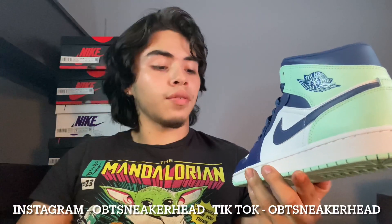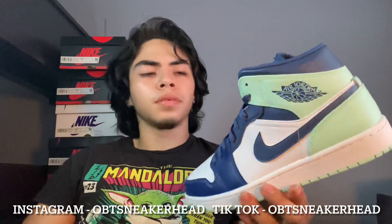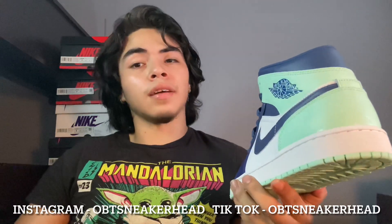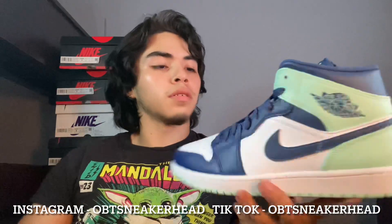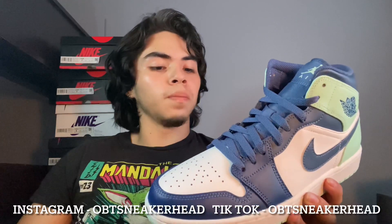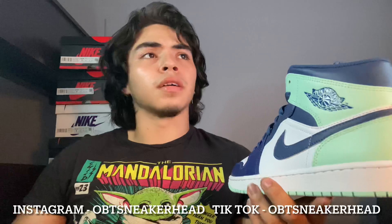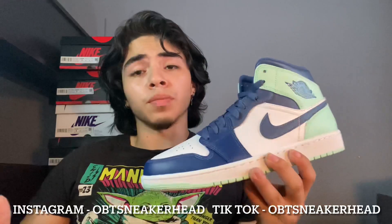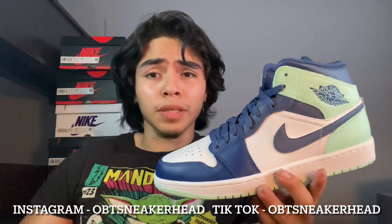I got these in a 9.5 — that's all they had in man sizes, 9.5 through 11.5. 9.5 is a smaller size so I grabbed it. I'm still trying to get my hands on the GS pairs. I know YSA has dropped some pairs too, so you got to check out YSA — they have them as well.